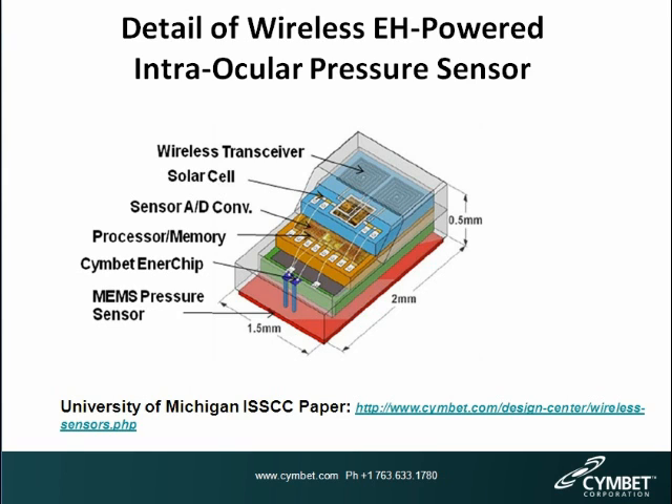Wire bond connections attach it to power the microprocessor and A-to-D converter on the layer above. The top layer is a very small solar cell and a wireless transceiver. This device is powered using light, and the Enerchip rechargeable solid-state battery stores energy for when light is unavailable. The entire device fits in the eye, measures the pressure, and reports it out to a wand that the patient holds up in front of the eye to measure pressure in the eyeball.